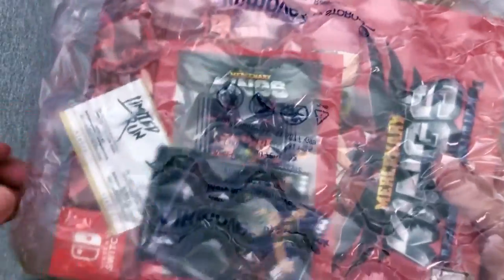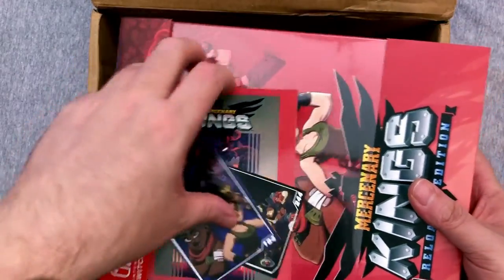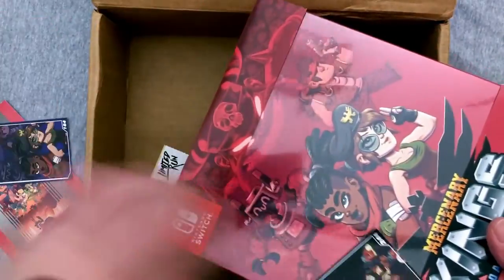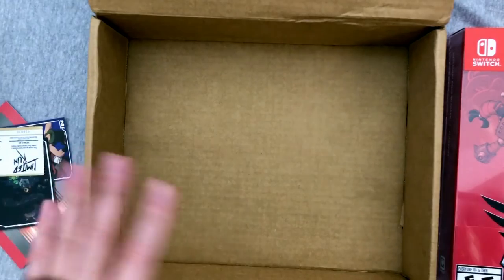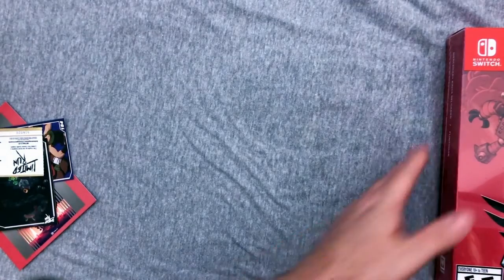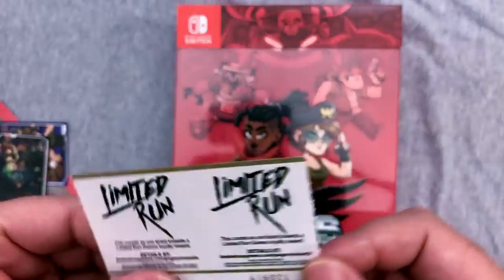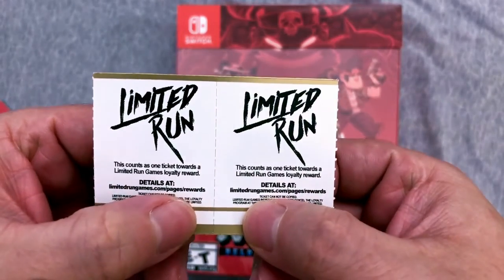Some take a while — you can still get the Collector's Edition of Golf Story right now and it's been about a week since that came out. The bubble wrap is just loosely wrapped around and we definitely have some cool stuff going on here. So we got our Limited Run tickets — I don't know if I was supposed to show you those numbers.